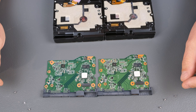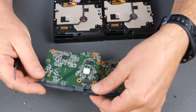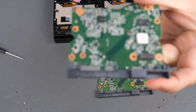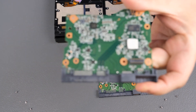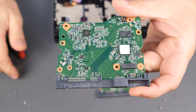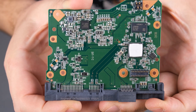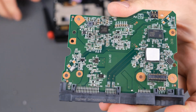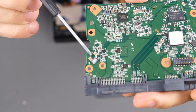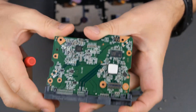But it's supposed to be different. They do have some sensors. Let's take a look closer. Here on the logic board there are empty places — nothing here, and nothing here.